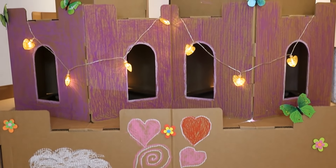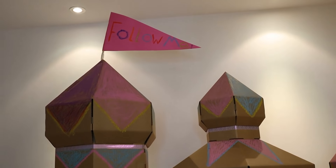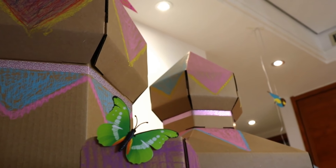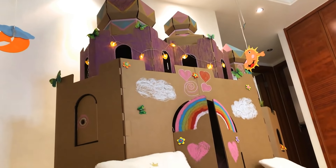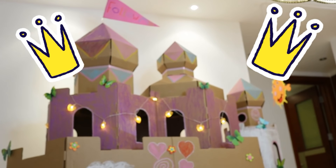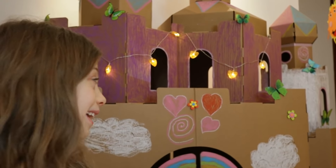We'll be right back. Welcome to our box fort! It took the whole day to build this castle. Even coloring it took so long. We're going to show you the inside.